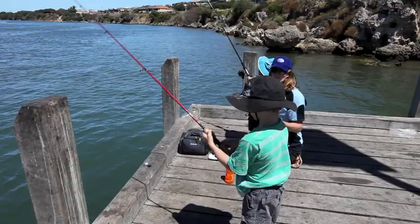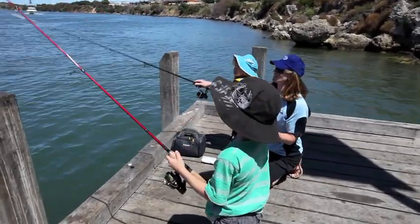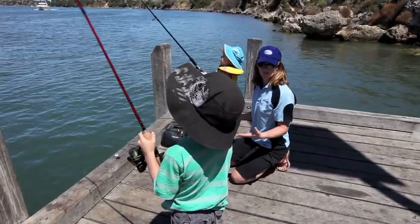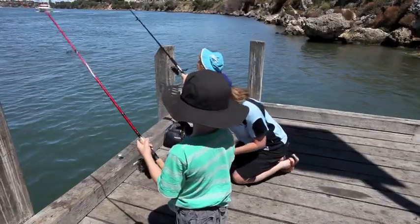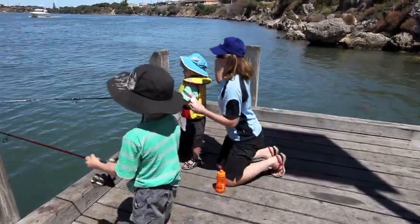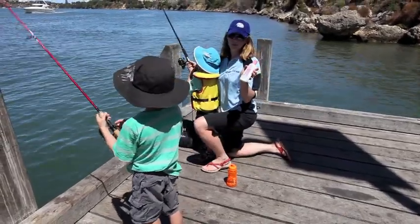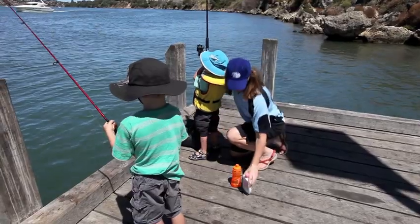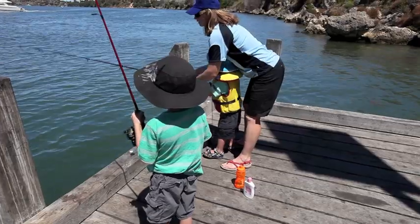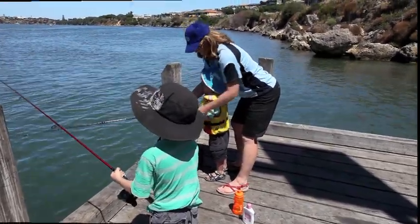Kids need lots of encouragement when they're fishing. It really doesn't matter if a fish gets lost here or there — the main thing is getting them out, teaching them the basic principles and having fun. So when I come out I always bring snacks for them. It's really important to bring drinks, put on sunscreen, and try and be as patient as you can, because there are probably going to be some tangles and crossed lines — but that's half the fun of learning how to fish with kids.